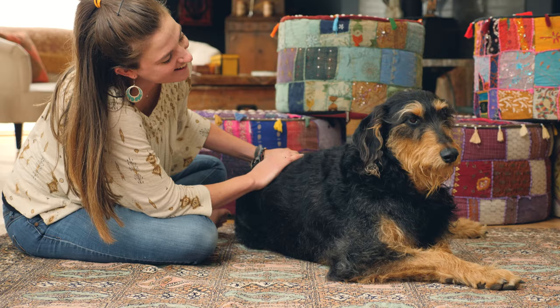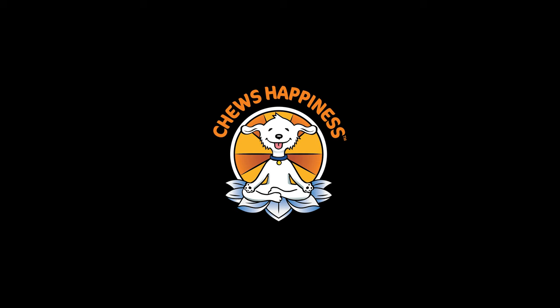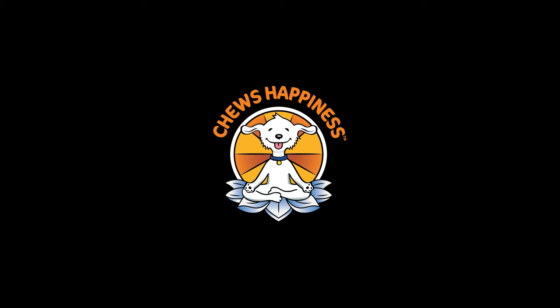I always thank my animal at the end of the massage and thank them for trusting me. By doing that I feel like I'm really communicating to the animal, and they're gathering that I'm really taking in the trust that they've put in me and in my hands.